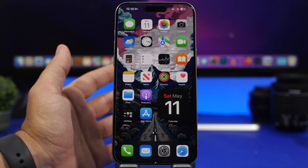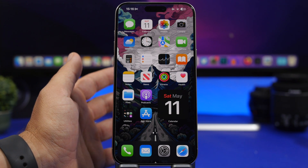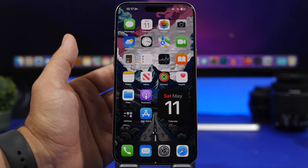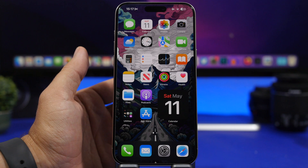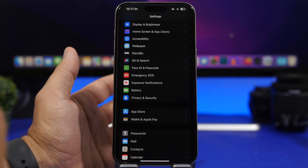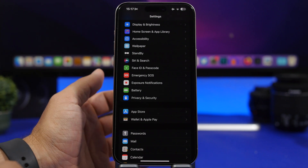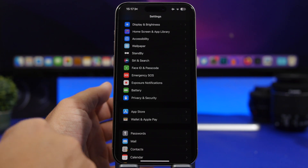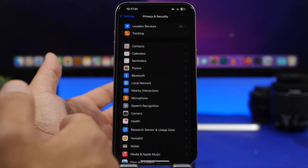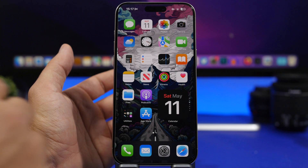The first feature will let you locate your iPhone even with it turned off. For that to work, you need to do two things: make sure that you have Find My enabled — you can find it at your profile at the top of the Settings app — and then go under Settings, Privacy and Security, and have your Location Services turned on as well.